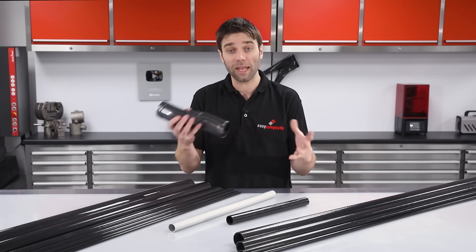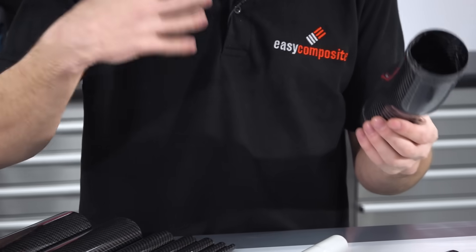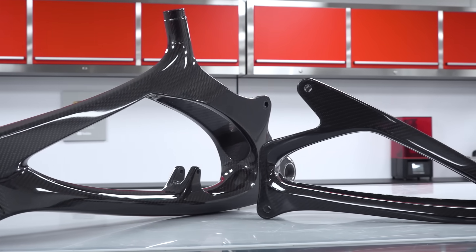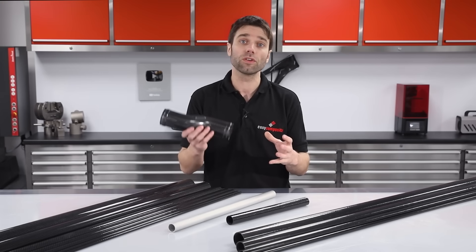If you're looking to make more complex shapes such as an S-bend, or components on a bicycle like handlebars or a frame, you need to be looking at a moulding process. We've got another video dedicated to this process specifically.